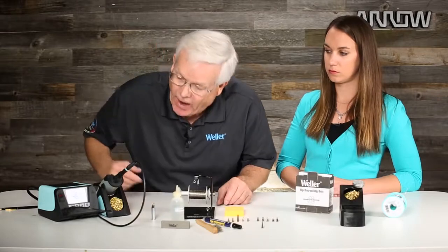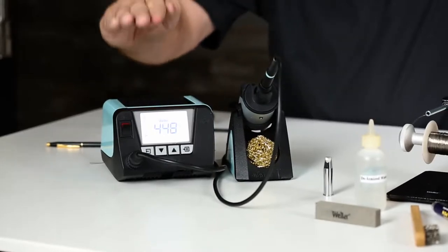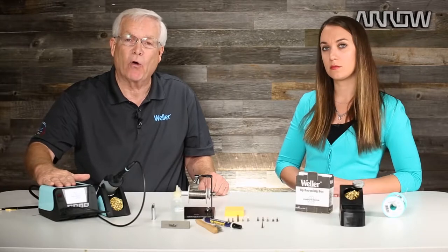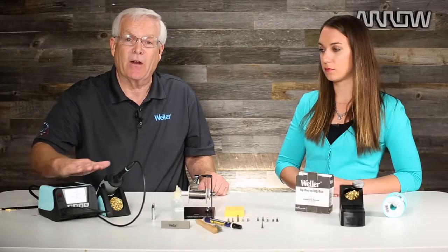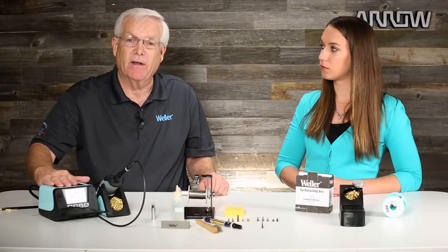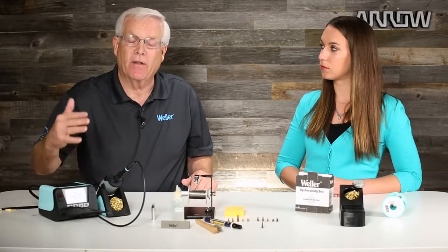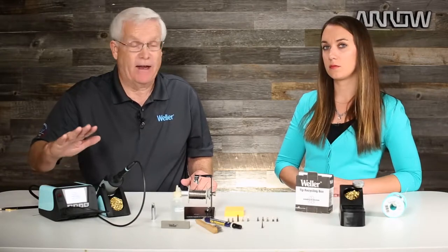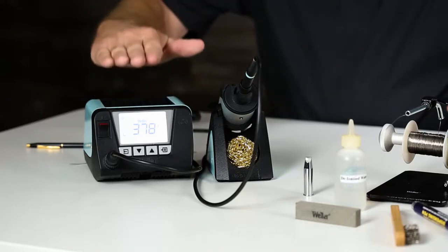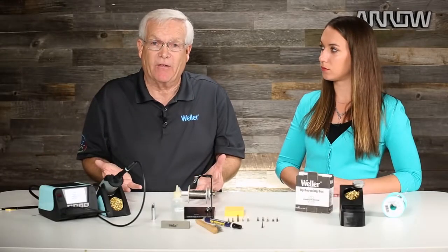One of the other things we can do — my soldering station has now gone into a setback mode and the temperature is dropping down. These soldering stations these days, you can program to tell them to go to sleep when not in use. Temperature is the biggest factor in rapid oxidation — the hotter the temperature, the faster the tip will oxidize. So when you're not using your tool, you can tell the station to power it down so it'll sit there cool and that will prevent rapid oxidation from happening.